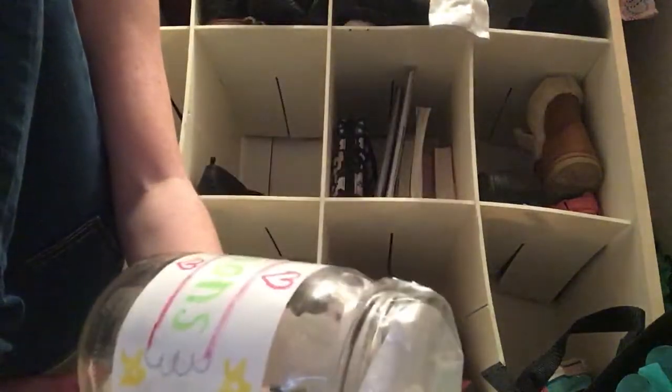Hey guys, it's Jenny here. Today I'm showing you guys how to make one of these super cute savings jars.